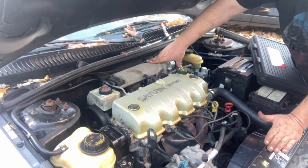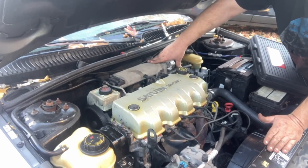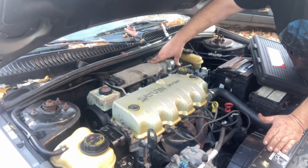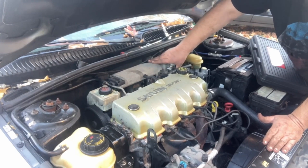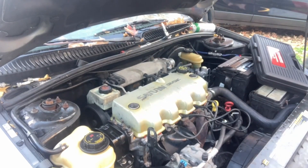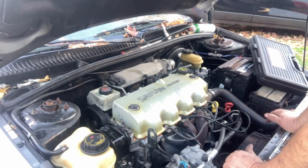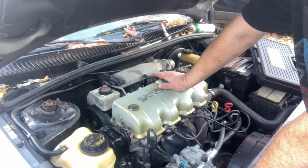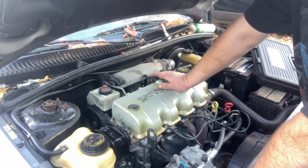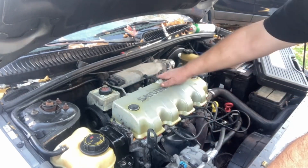We'll go ahead and give it some gas. It's got a couple errors: one says the upstream O2 sensor is not in the expected range, and the other says the fuel injectors are running leaner than they should be. Both of those are probably related - the O2 sensor is out of range because it's not getting enough fuel.